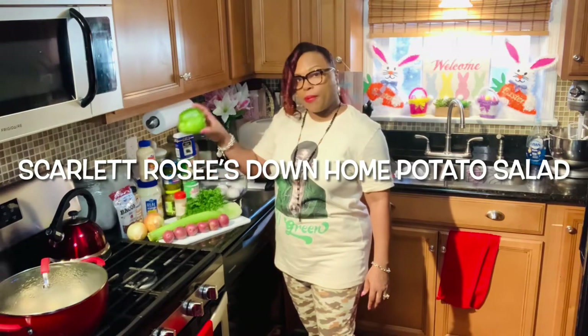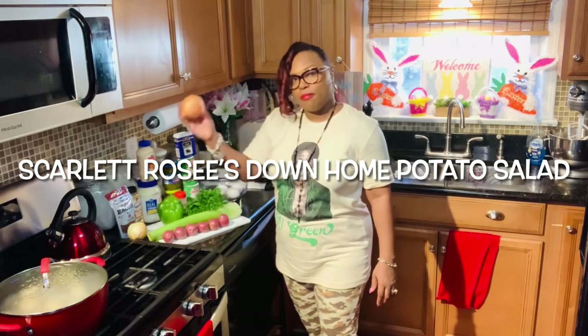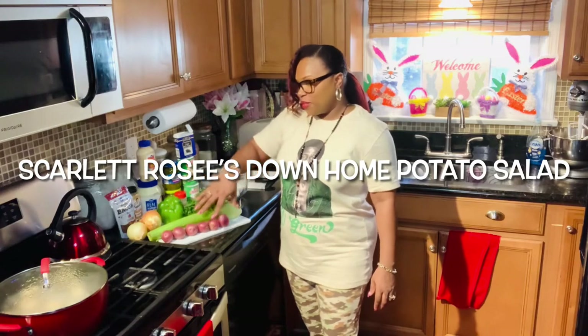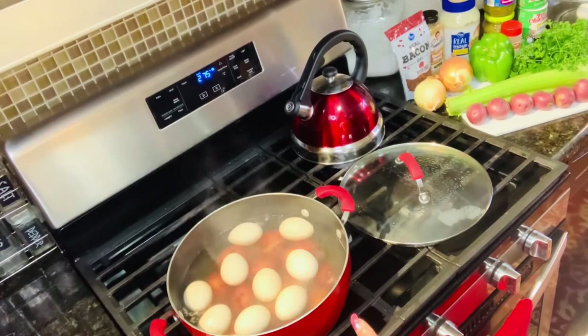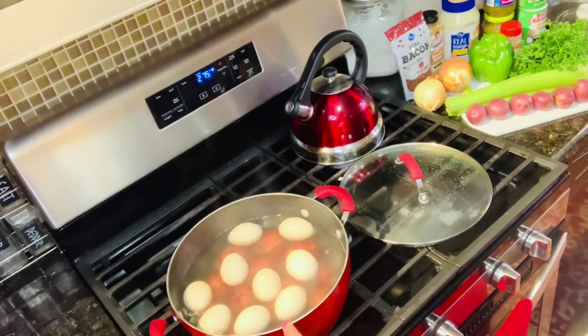I'm going to be using a bell pepper, two onions — I forgot to get the diced onions so I'm going to cut some up today — some celery, some red potatoes, and some eggs. I'll be using about 12 small red potatoes and boiling 10 eggs, along with a little bacon mix and fresh parsley.